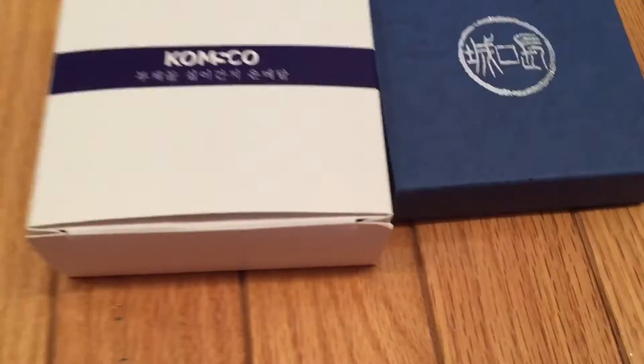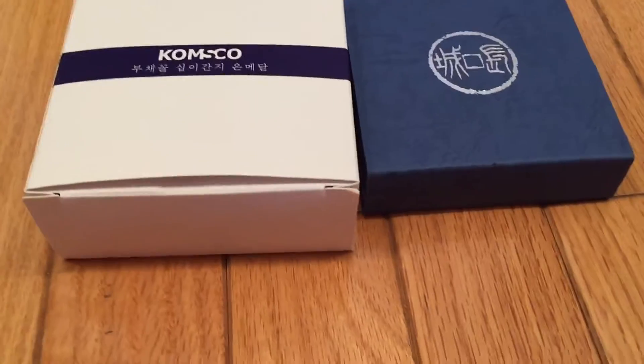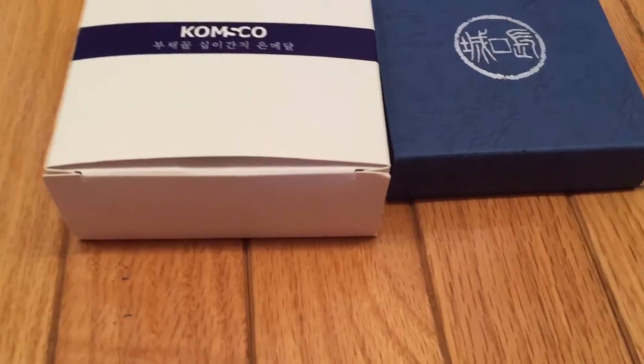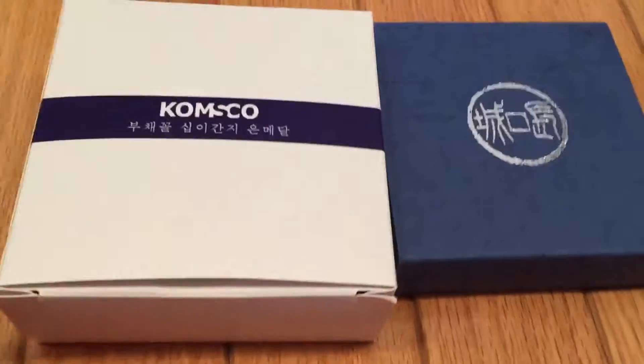Hey guys, it's Young and Newman Smithills Collector, and today I'm going to show you the Year of the Monkey coins that I have, because I was born on the Year of the Monkey in 2004, so I am 11.